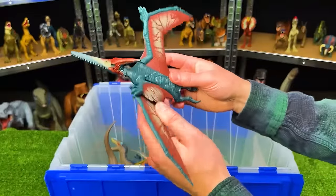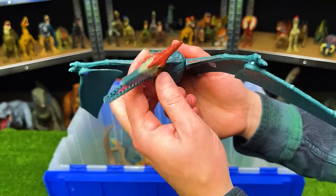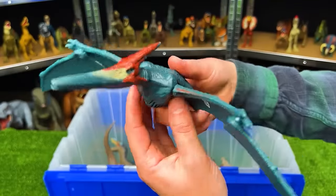This is a pretty big winged dinosaur — this is the Rorivore Pteranodon. This figure has a dark blue body with the red and white wings, and it's got a button on its back for wing flapping.